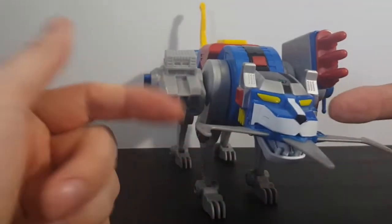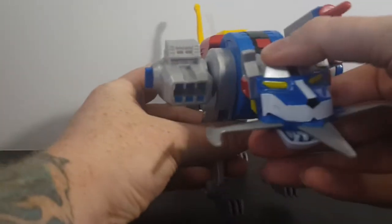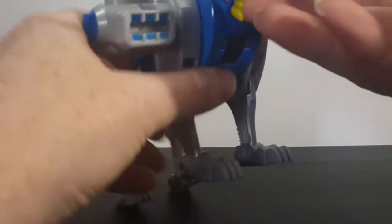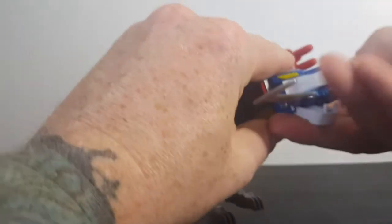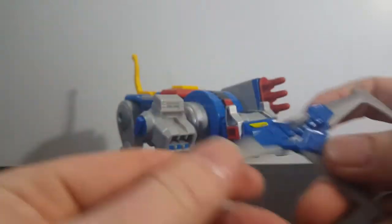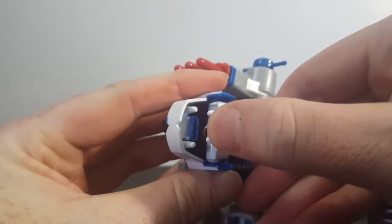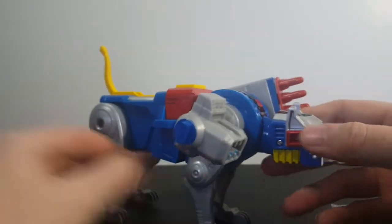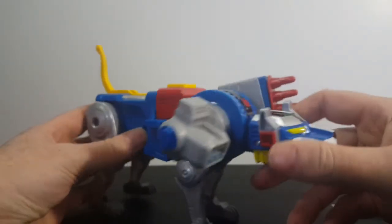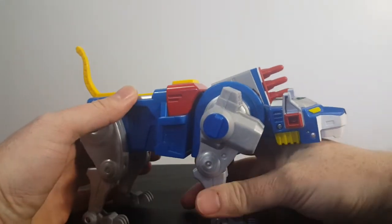He comes with his tri-blade here, and it does fit into his mouth just like all the other bladed weapons of Voltron. There's a little square peg that fits right inside his mouth. I really like the detail on this guy. The only thing they could have really done better is added the numbers.